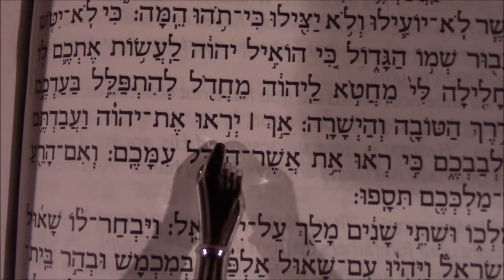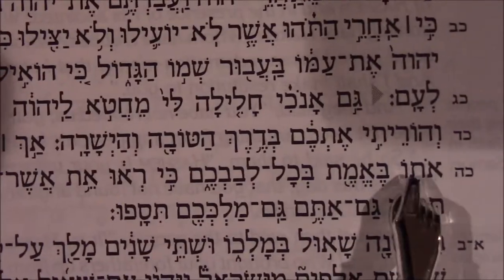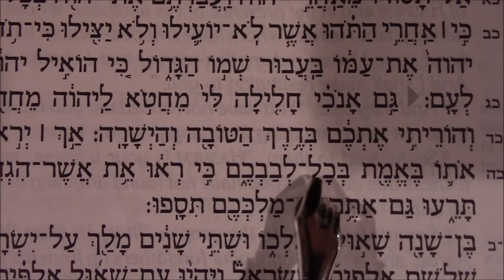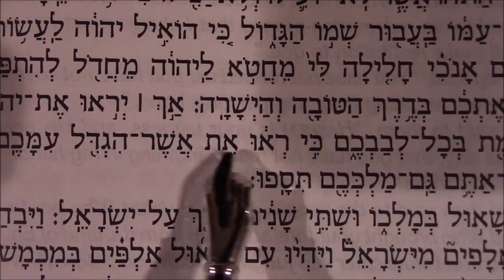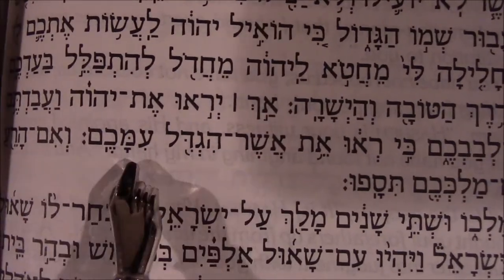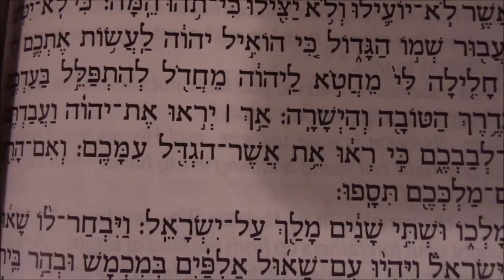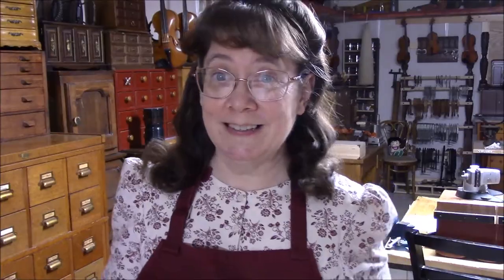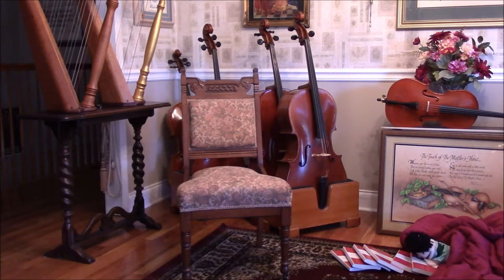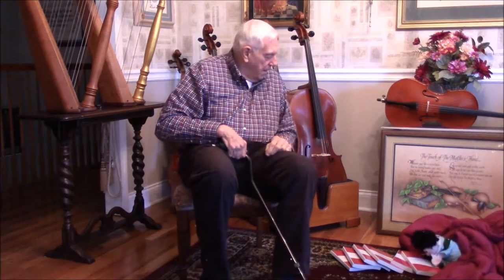The Hebrew Minute: 'The Lord — and serve him in truth, or faithfully, with all of your heart, because consider what great things he has done for you.' If you know where this is found, please leave it in the comments below. Thank you for sending in the verses you'd like read in Hebrew.